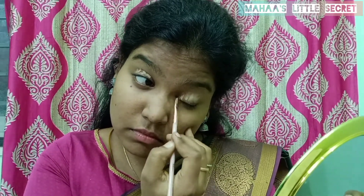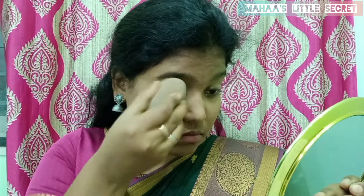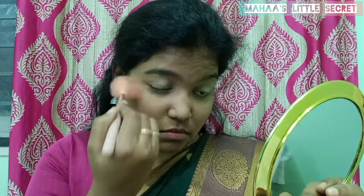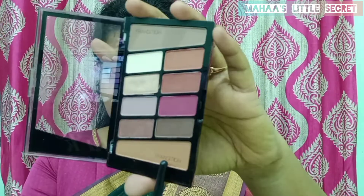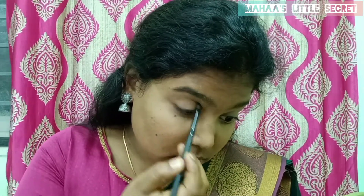I'm going to use this eyeshadow palette. I will apply this shade in the transition area. You can also apply this shade in the highlight area.